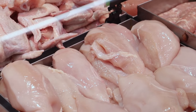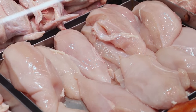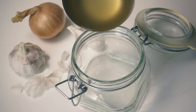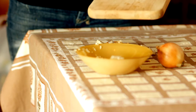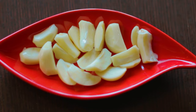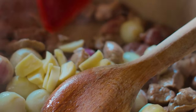Ingredients: boneless, skinless chicken breasts — a lean source of high-quality protein that's low in fat. One cup low-sodium chicken broth keeps the chicken moist and adds flavor without the excess salt. One medium onion, sliced, adds a subtle sweetness and richness to the dish. Two cloves garlic, minced, provides a depth of flavor essential for any hearty dish.